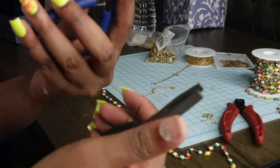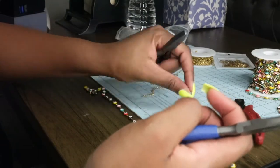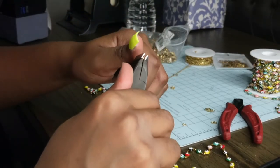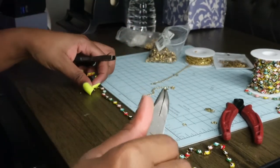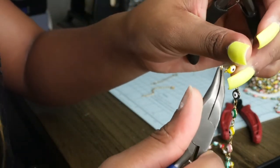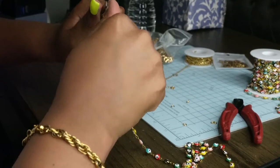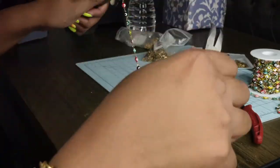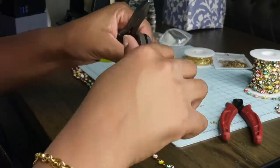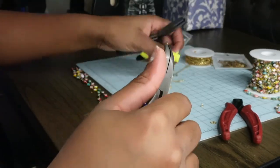I'm going to use these two tools, grab a jump ring, and use this to open it like this. Then we find the end of the chain and attach it. On one end of the chain we put the lobster clasp and on the other end we put the extender.